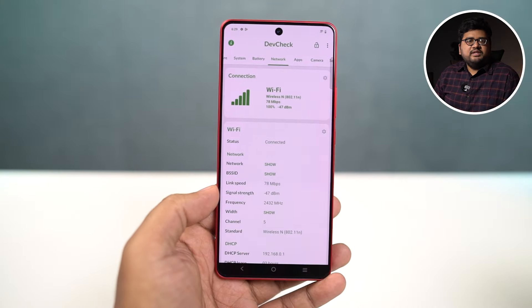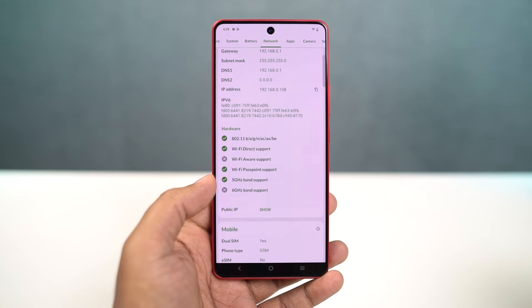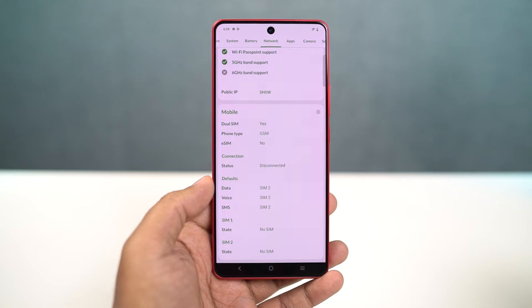When it comes to connectivity, this phone obviously supports 5G — up to 12 5G bands. It has Bluetooth 5.3, Wi-Fi 7, but as I mentioned there's no NFC, and the USB port at the bottom supports USB 2.0. So data transfer speeds between the phone and PC aren't that impressive, but that's not going to be a major issue.